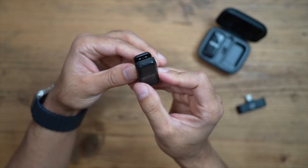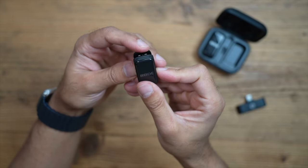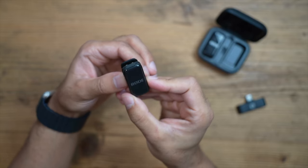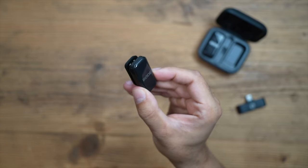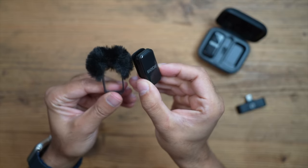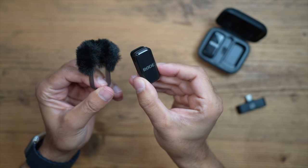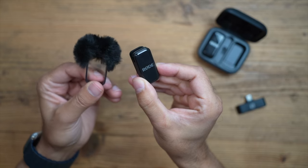This is an omnidirectional microphone with integrated windshield built in, so you don't necessarily need any additional windshield for fairly quiet environments including outdoors. But if you're in a very noisy environment, you can use the windshield that comes in the box for extra clarity in your audio.